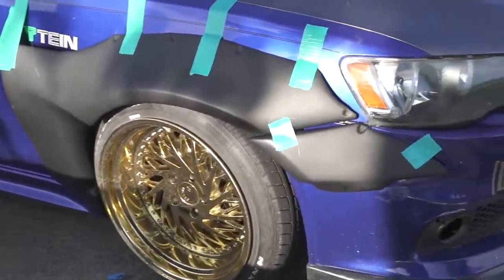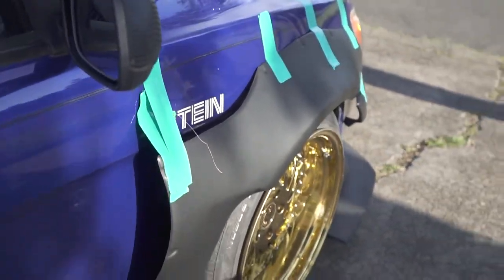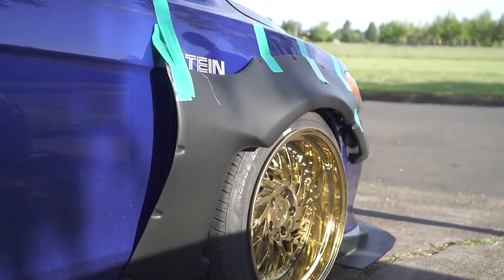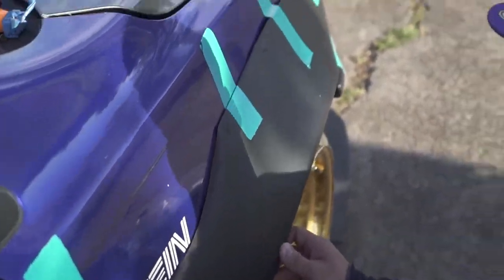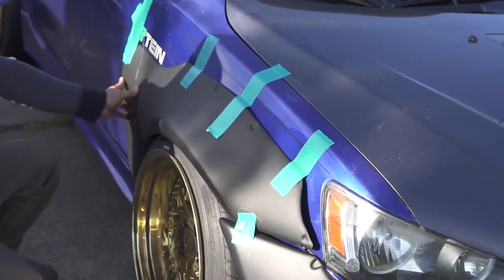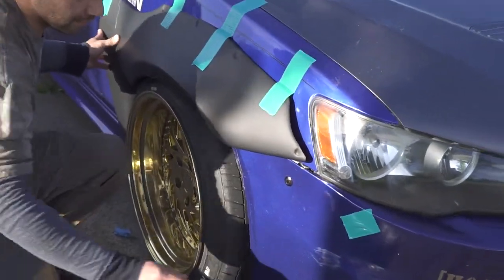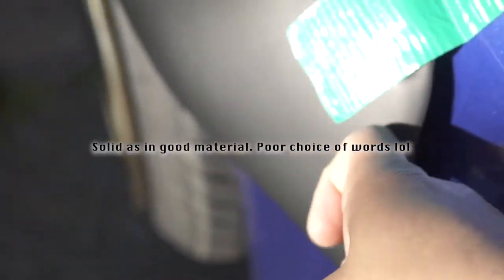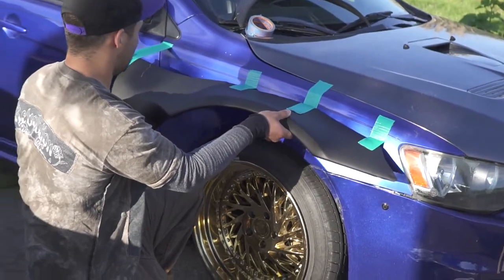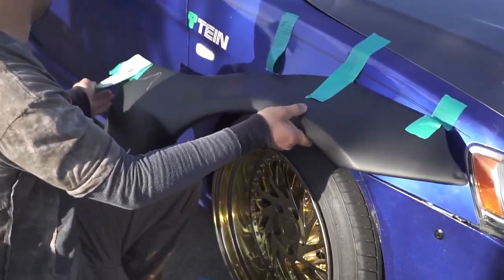Okay guys, so we got the front with both pieces. Obviously it doesn't go with the car because it's for an FRS and this is a Lancer, but it's kind of cool. It would need a lot of molding — obviously cutting, heating — and the material that it is, it's actually pretty solid and you can definitely heat it up and mold it. So it's pretty badass. For $166 that's pretty sweet and it's definitely something you can mess around with.